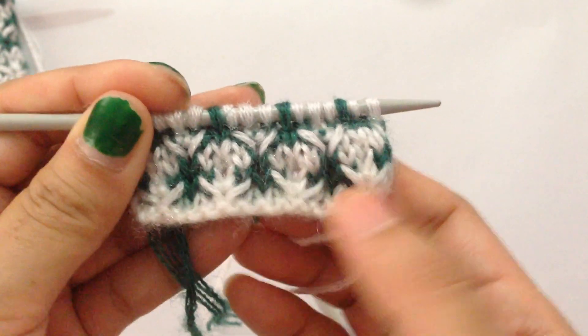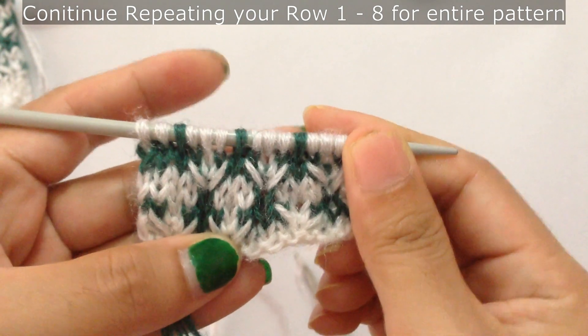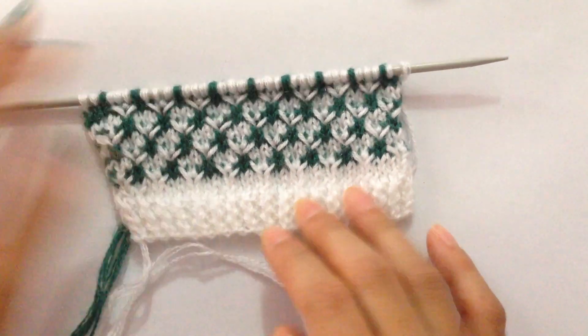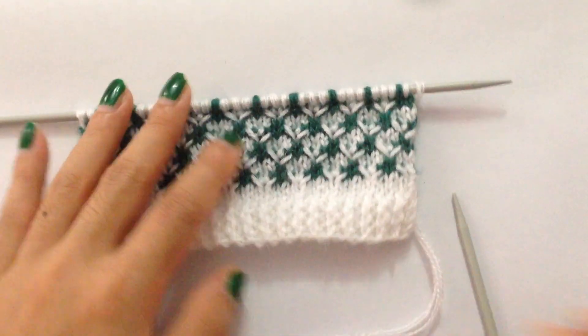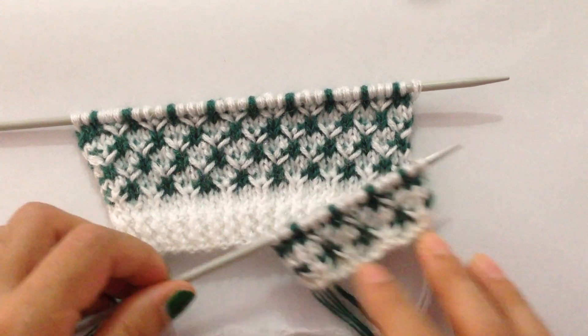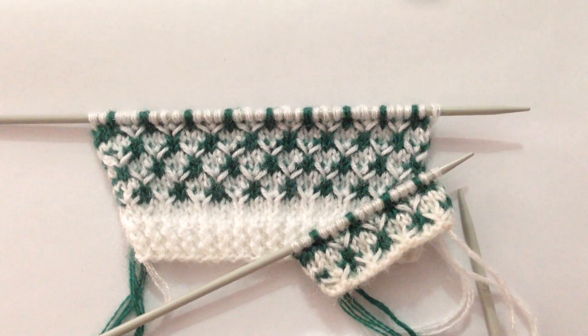After you finish Row 8, continue repeating Rows 1 through 8 until you reach your desired length. After a few repeats your pattern will look like this. Please give it a thumbs up if you like this beautiful pattern and subscribe to my channel. Thank you for watching, bye!